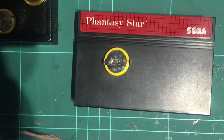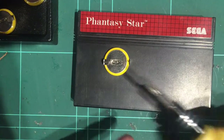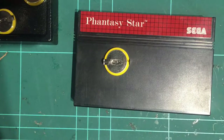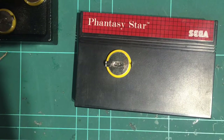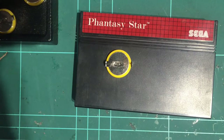Hi guys, Darren here from Global Garage. Today I thought we'd run through the replacement of a save game battery in a cartridge or a couple of cartridges. We'll see how we go. This is a Master System cartridge. I might do a SNES, NES, or N64 cartridge after this, but we'll see how this one works out and take it from there.